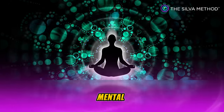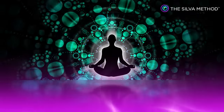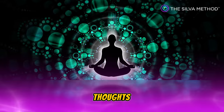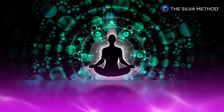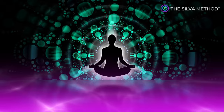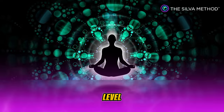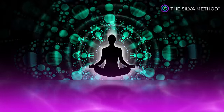My increasing mental faculties are for serving humanity better. Every day in every way, I am getting better, better and better. Positive thoughts bring me benefits and advantages that I desire. I have full control and complete command on my sensing faculties at this level of the mind and any other level, including the outer conscious level. And this is so.